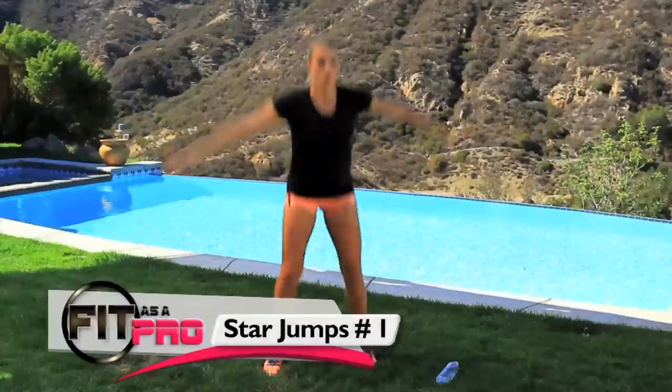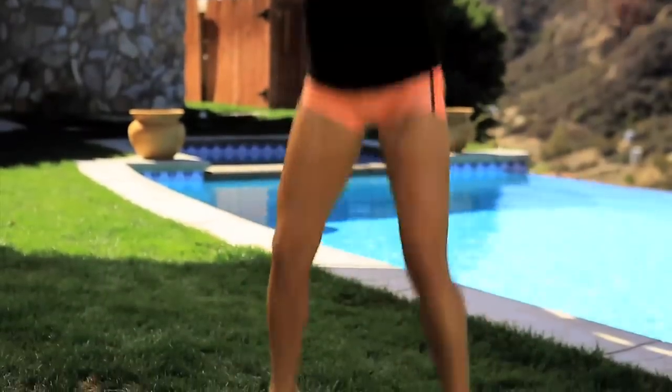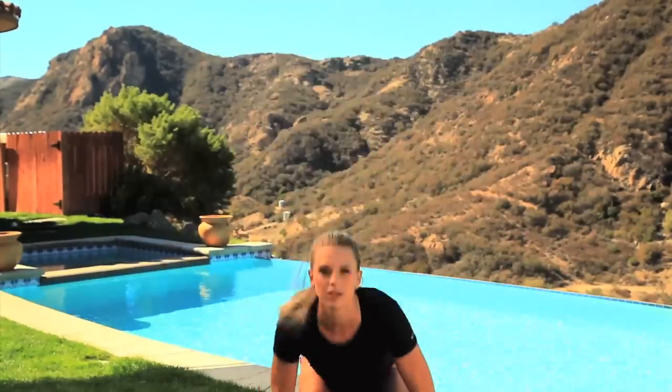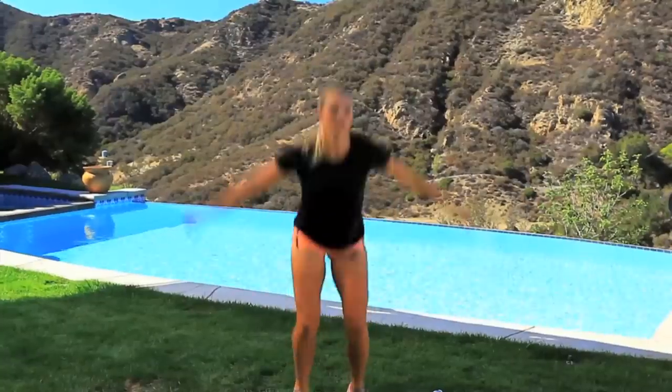Now we're gonna go straight into a star jump and we're gonna do twenty. One, two, three, four, five, six, seven, eight, nine, ten, eleven, twelve, thirteen, fourteen, fifteen. Keep going. Sixteen, seventeen, eighteen, nineteen, twenty.